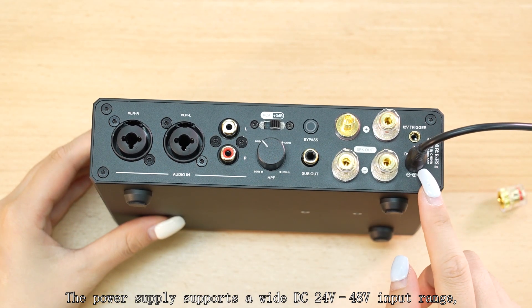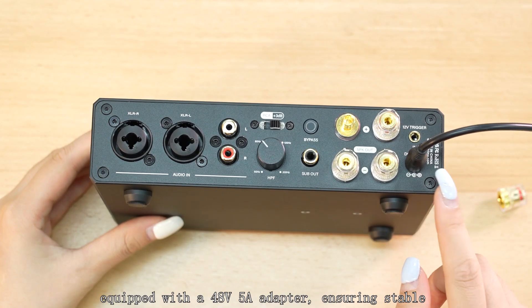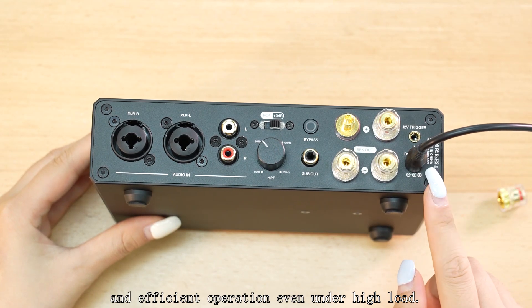The power supply supports a wide DC 24-volt to 48-volt input range, supplied with a 48-volt 5-amp adapter, ensuring stable and efficient operation even under high load.